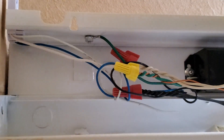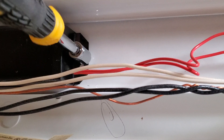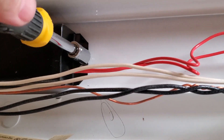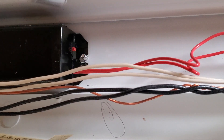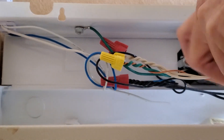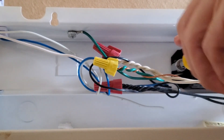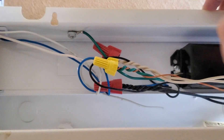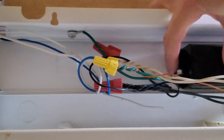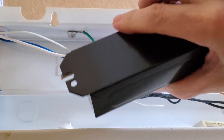Now I'm going to remove these two nuts and take the ballast out because I'm never going to use it again. I also want to take a second to thank my friend John Struhar, who inspired me to do this because he did it in his garage with all his fluorescent fixtures. The ballast just comes right out — we'll just throw that away.